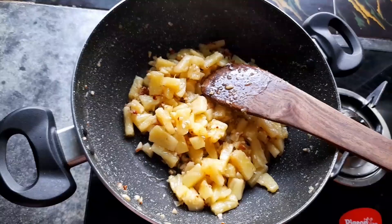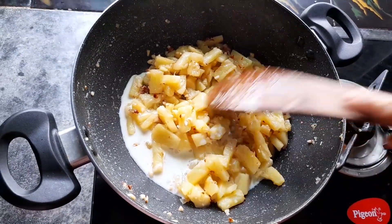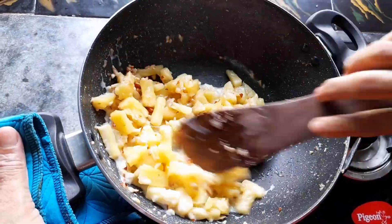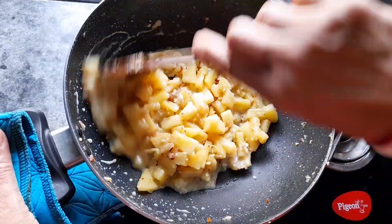I will add some salt to the leaf. I will add some salt to the water.